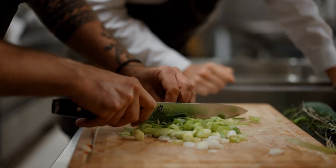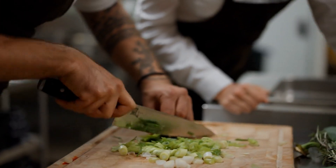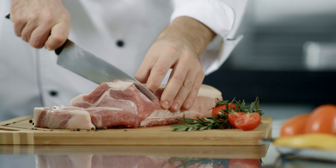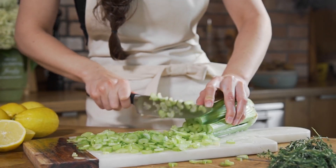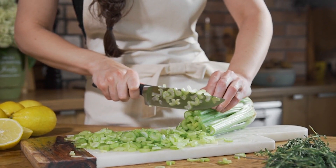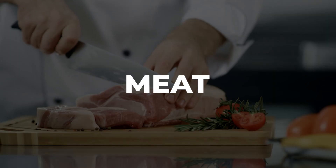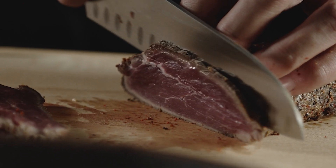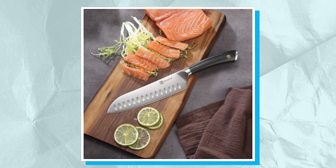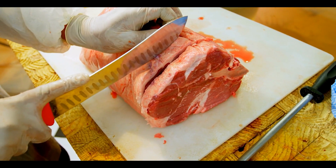Santoku knives are multifunctional tools that can be used for a variety of chopping, slicing, and cutting tasks. A Santoku knife can be used on a wide range of meals, including chopping vegetables. A Santoku knife is ideal for slicing, dicing, and making ornamental cuts for dish presentation because of its ability to create tiny cuts. For meat, a Santoku is commonly used for slicing and making coarse cuts, but it's important to note that due to a shorter and thinner blade, this knife is not ideal for cutting dense meat with difficult cartilage and bone.